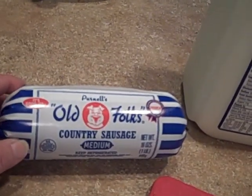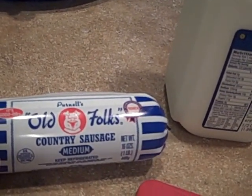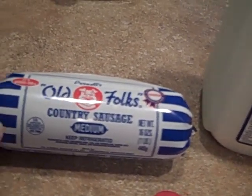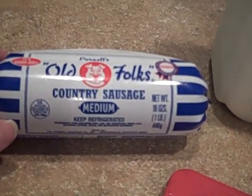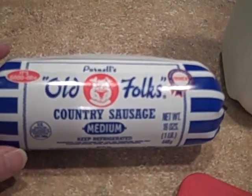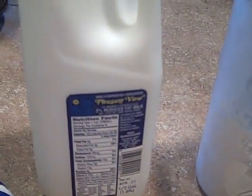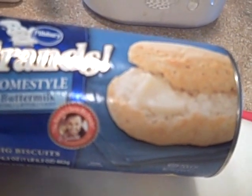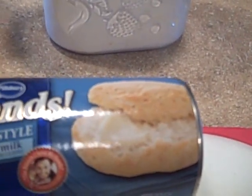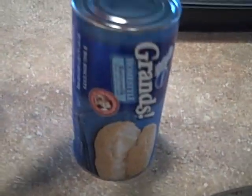The first thing I use is Pernell's Old Folks Country Sausage, medium. There is a spicy version, but Amanda, since you just got out of the hospital I don't think you want to spice it up yet - you still have a sensitive tummy. Then we use milk and flour, and the biscuits I love to use are the Pillsbury Grands homestyle old-fashioned buttermilk biscuits.